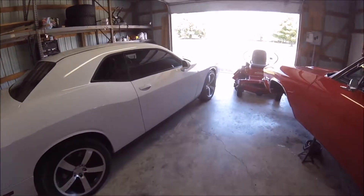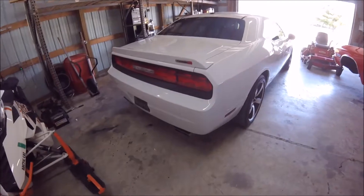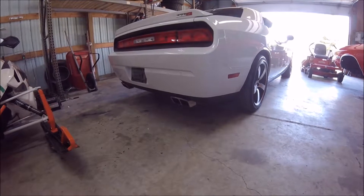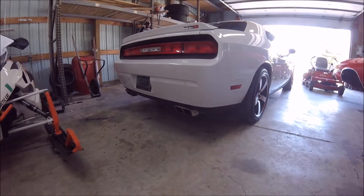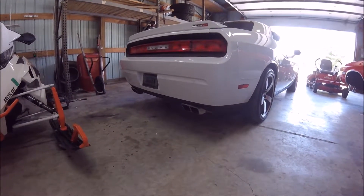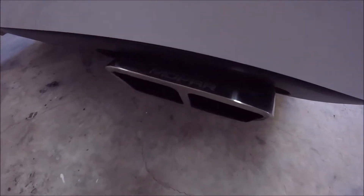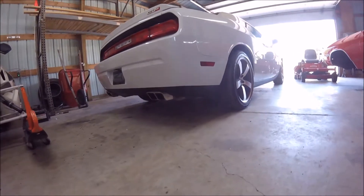This is my 2013 Challenger SRT8, it's got the 392 in it and it has the Mopar exhaust, which is pretty much a Corsa sport exhaust just rebranded as Mopar. For me personally it's a little too quiet — I bought the car with this exhaust already on it. I'm probably going to take the mufflers off and see if the muffler shop can connect the pipe, and try to salvage the tips because I do like the tips. The Mopar exhaust actually says Mopar on it, kind of a nice little touch. Anyway, we'll give it some revs and see how it sounds.